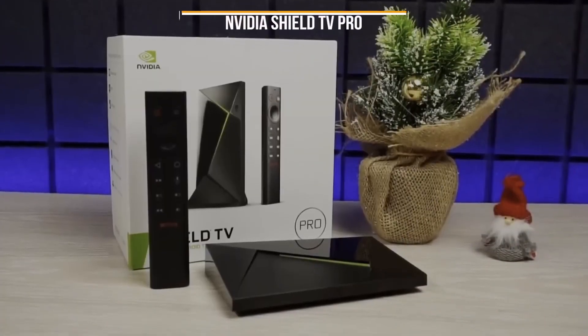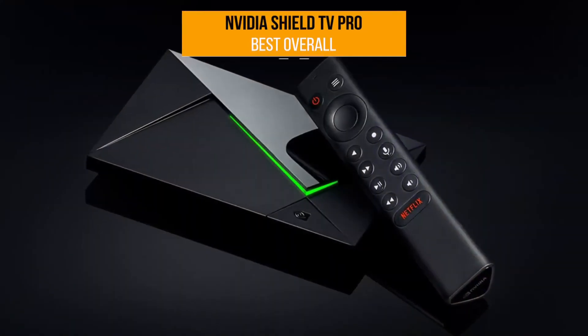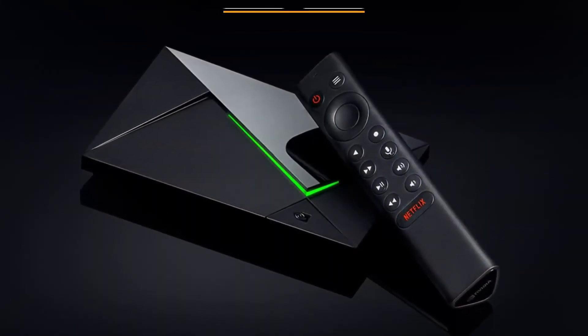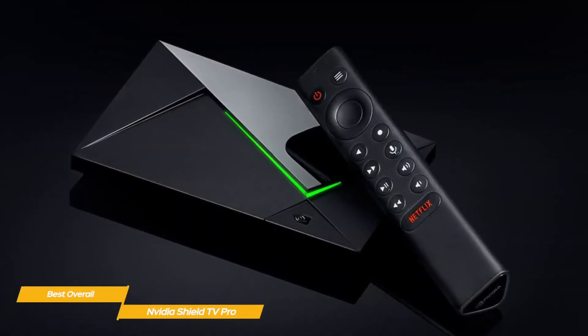Next up, the Nvidia Shield TV Pro, our pick for best overall Android TV box. Nvidia may be best known for its GPUs that are popular with gamers, but also has its own range of streaming devices, including the Nvidia Shield TV Pro.